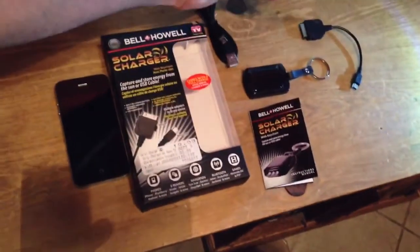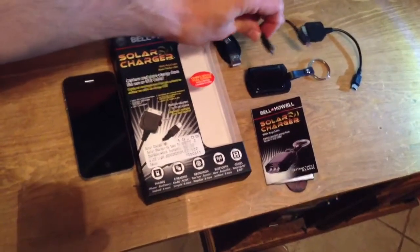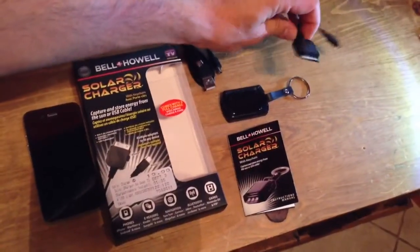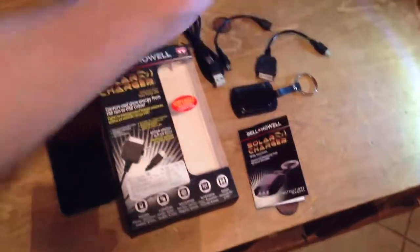There's also a mini USB adapter for Android and similar phones, and this is of course the Apple 30-pin adapter that comes with it.